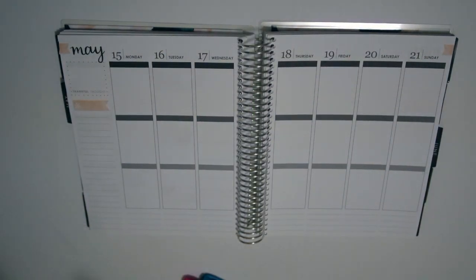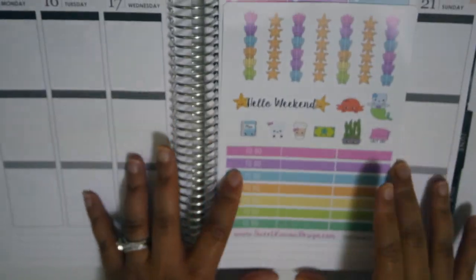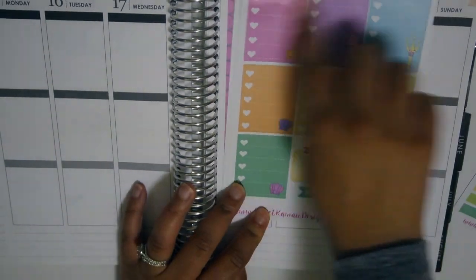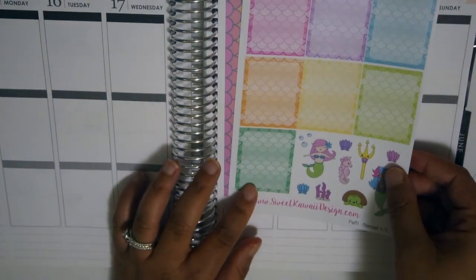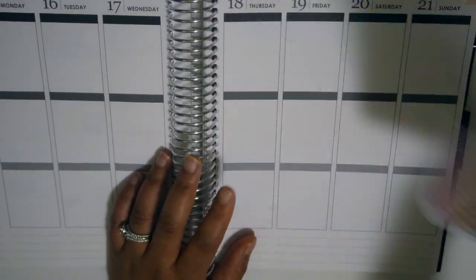Hi guys, it's me and I'm back with another plan with me - excuse my voice, I am a little sick. This week I'll be using the kit by Sweet Kawaii Designs, and here I'm just showing you everything that comes in the kit. I really like this kit, it's the mermaid kit, and I wasn't sure if I wanted to use it this week or not because it was so pretty and I did want to hoard it.